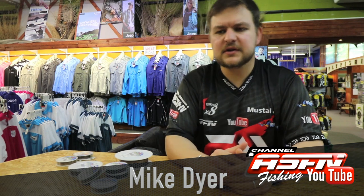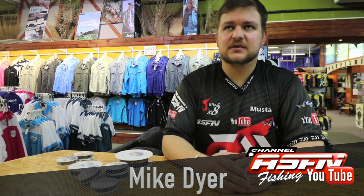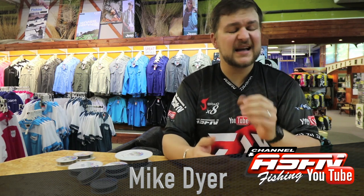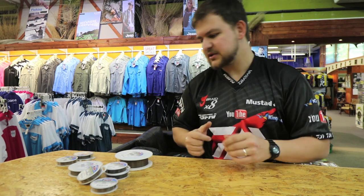Hi there guys. Carrying on with the inserts I'm doing on some of our products — we're now going to be talking about some of the American Fishing Wire products. It's going to be a series with a few videos on these amazing products. Kingfisher is a stockist, so any of our stores will have all of these products, and wholesale-wise you can contact us to get these into your shop, because you really do need all of these products.